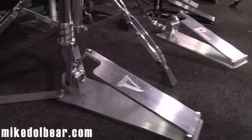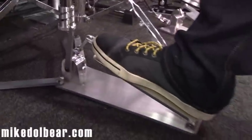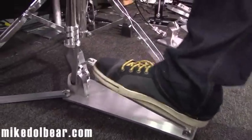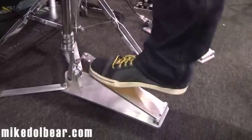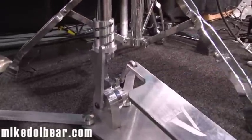We were passing the TRIK stand and we saw these and we just had to come and get some footage of them. This is the TRIK hi-hat stand, and you can't get much more minimal than that.